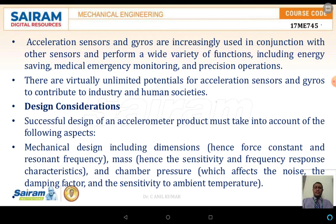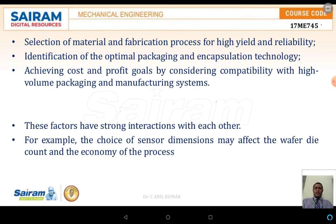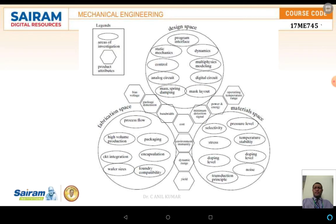Successful design of accelerometers must account for mechanical design including three-dimensional aspects, mass, chamber pressures, and other parameters. Material selection plays a major role in fabrication, yield, reliability, and encapsulation. Achieving cost and profit goals while maintaining compatibility with high-volume packaging and manufacturing is also important. These factors strongly interact with each other. A sketch illustrates three spaces: design space, fabrication space, and material space, which together define the component design.